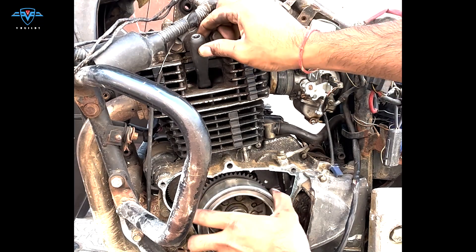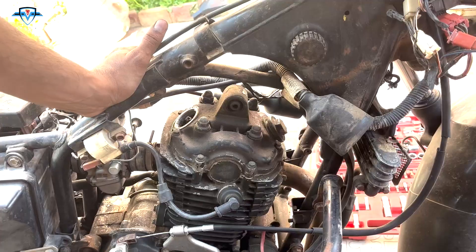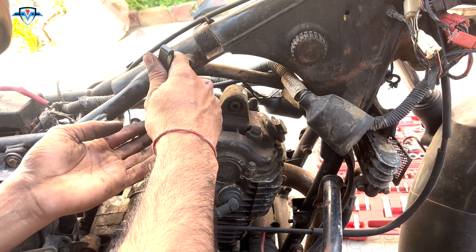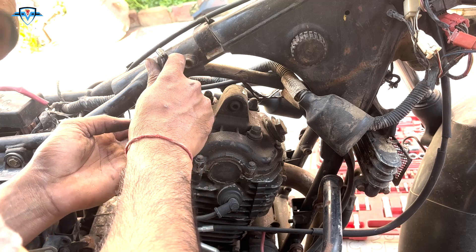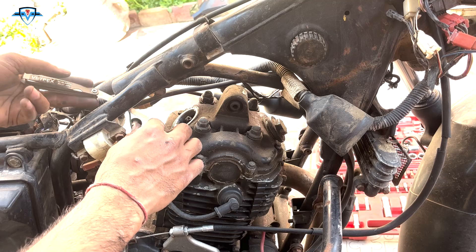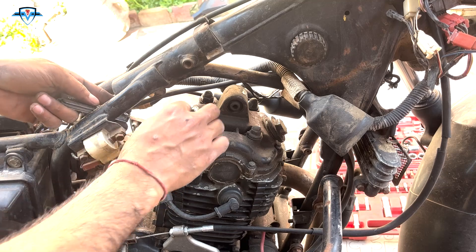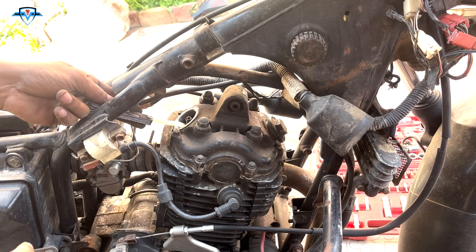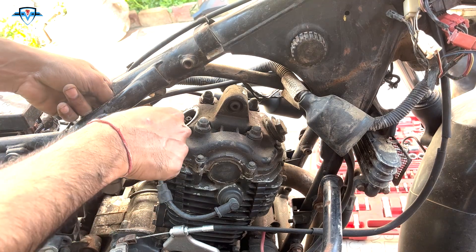Just before the piston starts going down it will be at the top — that's when we start fixing the gap. First we'll see how much it is off. When you slide in the feeler gauge on the intake side, the gap should be 0.06 millimeters. You can see the gap is way too much because the feeler gauge moves up and down freely.